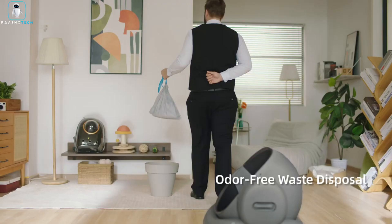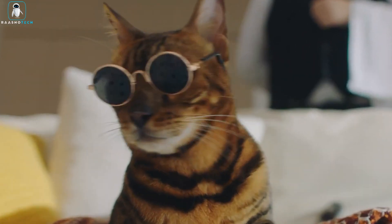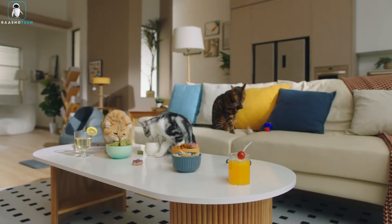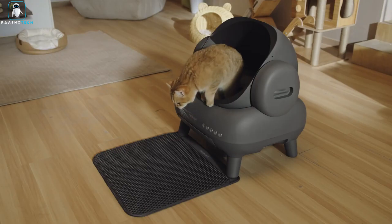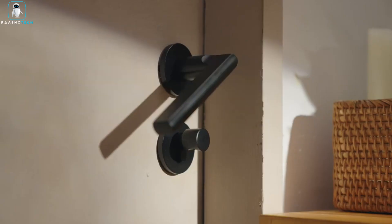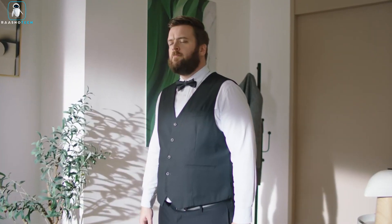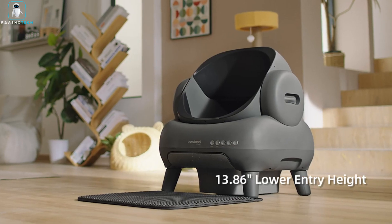It's got a trash bin with more space than your average closet. With an 11.23-liter capacity, you can forget about daily cleanups and go on that vacation you've been dreaming of, because this litter box can handle the load for up to 2 weeks. Plus, the 7.17-liter litter capacity means less frequent refills and more me-time for you. The Niyakasa M1 is so high-tech that it even senses when your feline friends are in the box and waits for them to exit safely.